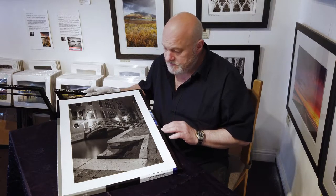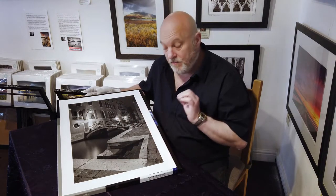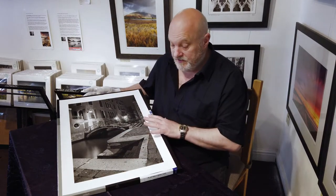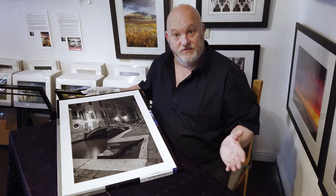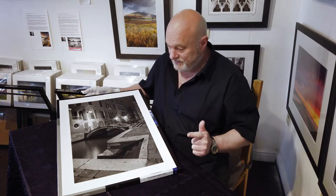It's also got a fantastic D-Max, which means the blacks where I need them are going to be there. But one thing this paper is renowned for is its ability to work with the whole range of tones from white to black. It produces superb greys, and if you look at this picture there are lots of mid-tones and light-to-medium greys, which this paper is an absolute dream for. I use it because it feels good, it looks good, and it lets me put down on paper the colours and tones that I've captured during composition.